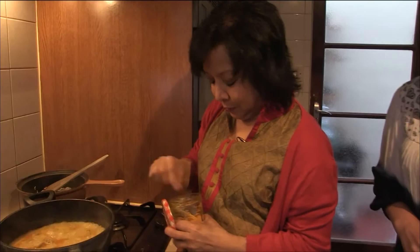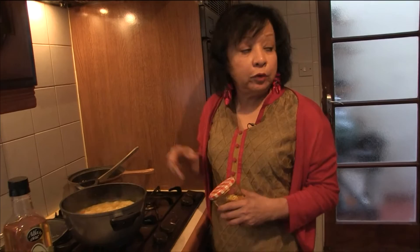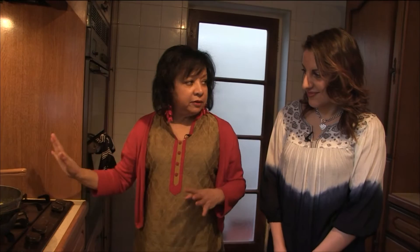So I have my turmeric in my spice cupboard here. Very little — I just want a tiny bit. I'm just going to put in 16 fluid ounces of warm water. This is warm water from the tap. So now it's boiling, I'm going to turn the heat right down, as low as it will go. Lid on.